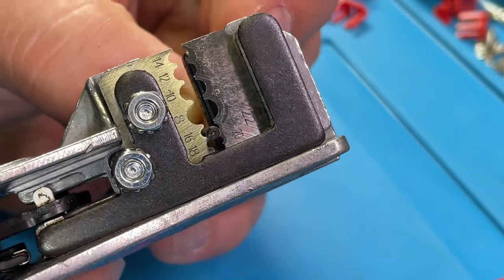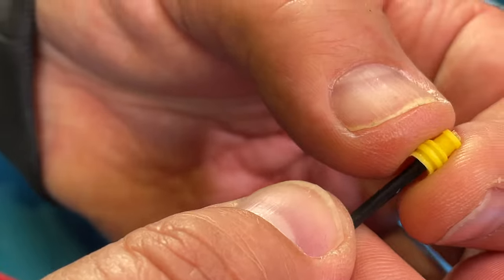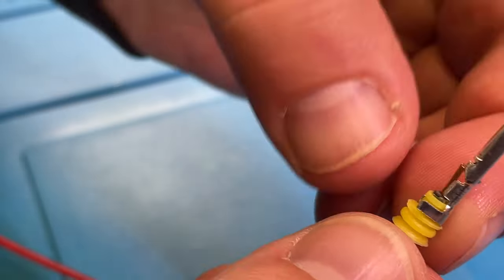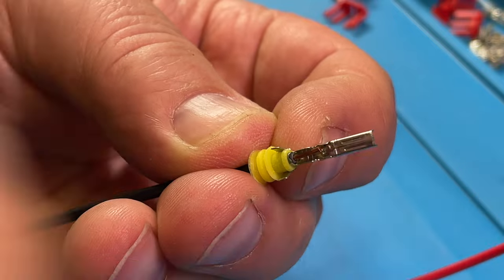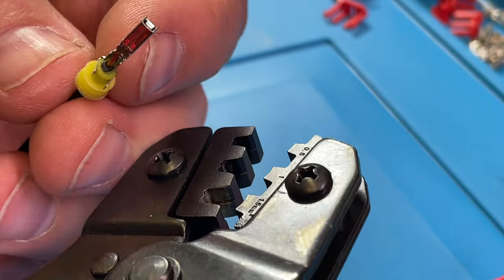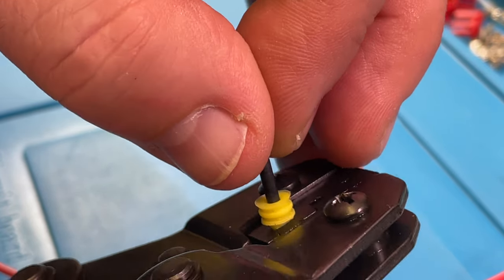Get rid of the insulation here. We need the silicone piece and a female connector. It goes around here — let's help it a little bit with some pliers. Crimp.